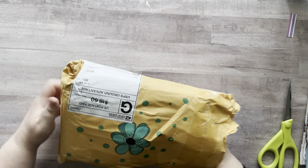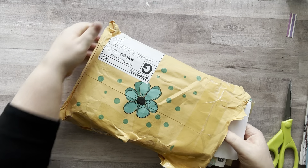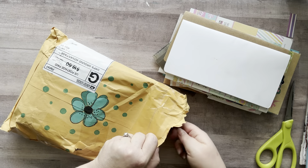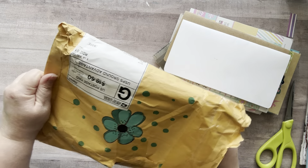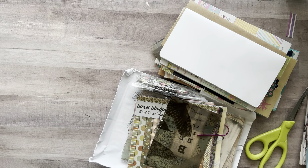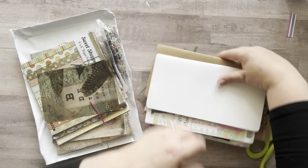Next up we have a package from Donna — Miss Donna. Hopefully everything's okay in here; the package got pretty mangled. I think Donna sent me her craft room! Look at all these goodies.